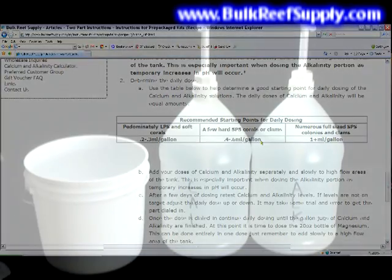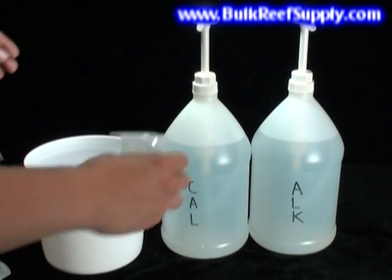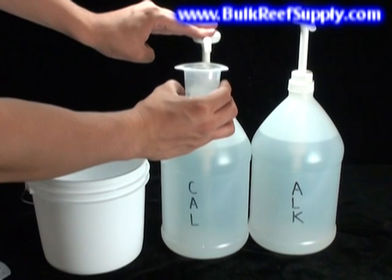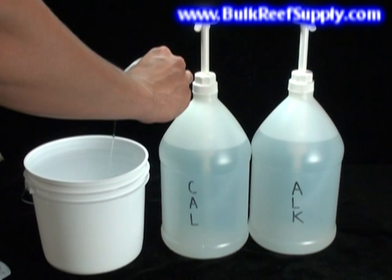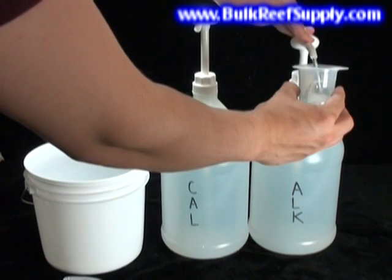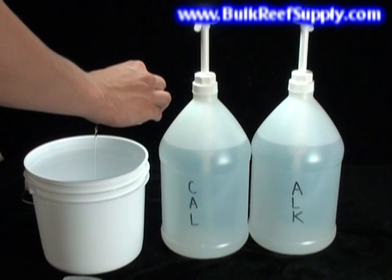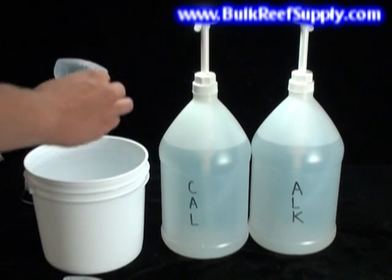Now that we know how much to use, we can begin dosing the aquarium. You can either pour directly from the jug into your measuring cup, or use convenient dispensing pumps if you've purchased them. I suggest starting at the low end of the recommended dosage — in this case, 40 milliliters. Find a high flow area of the tank and pour slowly until your cup is empty. Then, using a different cup, add the exact same amount of alkalinity as you did calcium. It's particularly important to add the alkalinity portion slowly, because it does raise the pH of your tank.